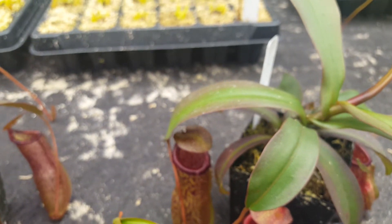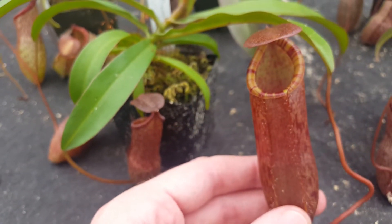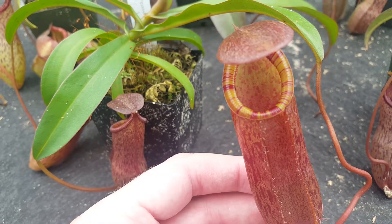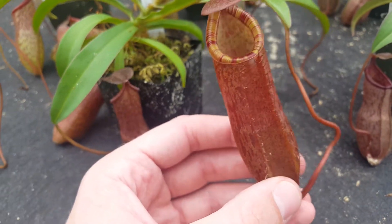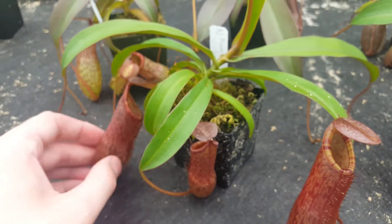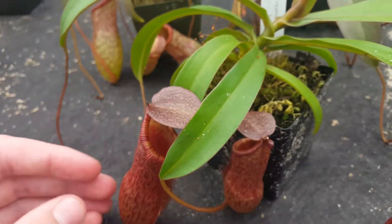The next two clones, B and C, are a bit lighter and they have striped peristomes. So this is clone B. As you can see, it's got yellow and red stripes, and sort of a lighter red pitcher body. This one holds its stripes in the peristome even as it ages — here's an older pitcher, and it's still got the stripes on that.